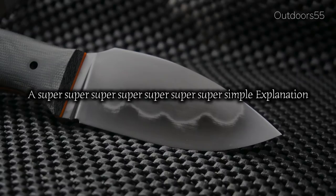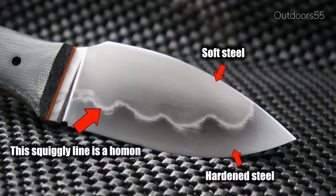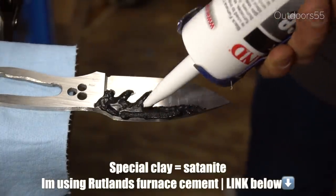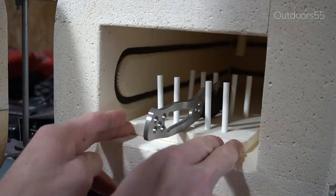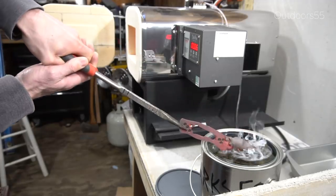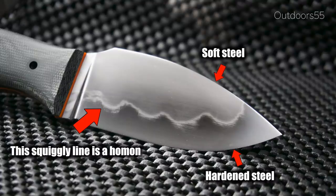A Hamon is a distinguishable line in a knife blade separating a hardened portion of the steel against a softened portion of the steel. It is created using a process called differential hardening. Differential hardening is usually accomplished by placing special clay or furnace cement onto the spine of the knife or any portion of the blade you do not want to harden. The clay or cement acts as a heat sink, letting the clayed portion cool much slower during the quenching process, thus not allowing it to fully harden.